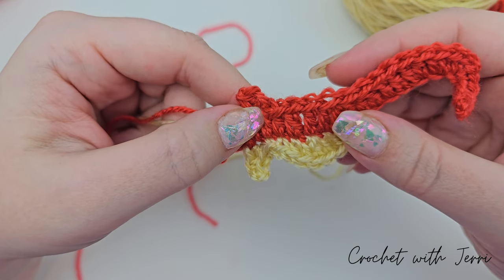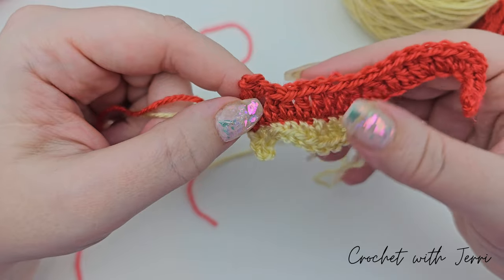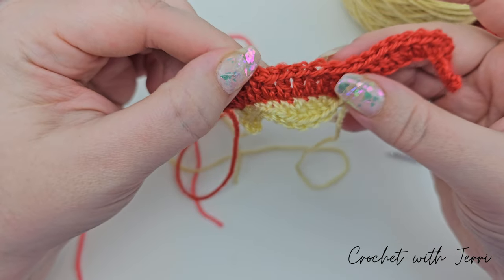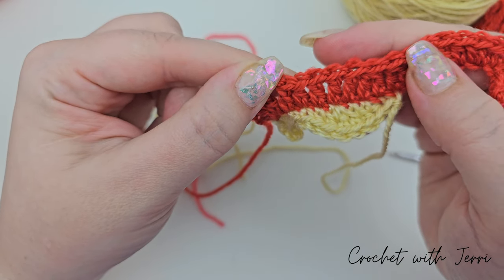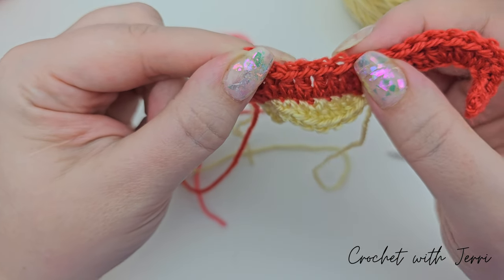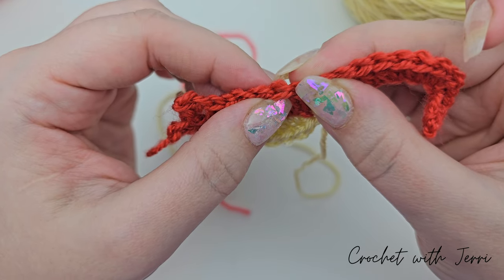I was supposed to put stitch markers in as I went to mark where the fins go, but I didn't read that part, so I've worked out from the pattern where they need to go. Ignoring the triangle on his head, count from the left-hand side along his back — one, two, three, four, five stitches. You should see exactly five stitches, and our first fin needs to go into that fifth stitch. Join the coral yarn there.